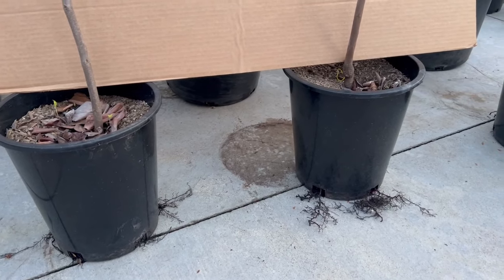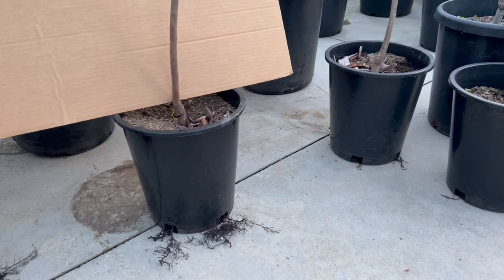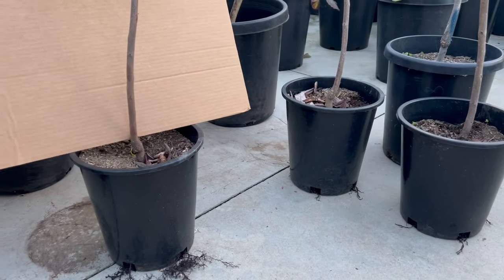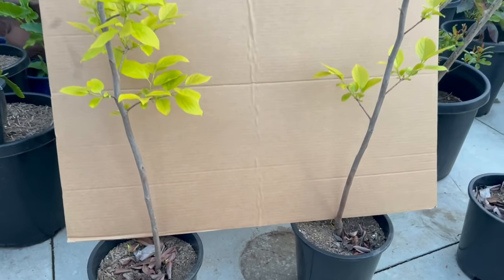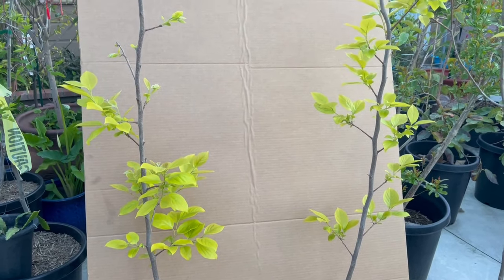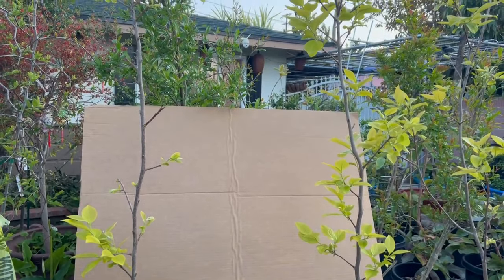Let me pan around the roots. Usually if you live nearby, get the 7-gallon pot size. If you're in another state, take the 5-gallon to reduce shipping weight. Every tree here is 5 feet or taller. I'll push back the tarp so you can see more clearly. If you like it, please call!